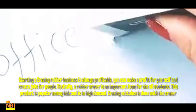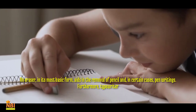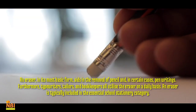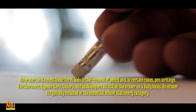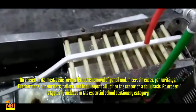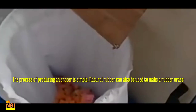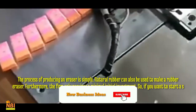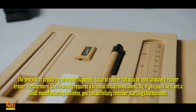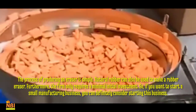Erasing mistakes is done with the eraser. An eraser in its most basic form aids in the removal of pencil and, in certain cases, pen writings. Furthermore, typewriters, tailors, and bookkeepers all utilize the eraser on a daily basis. An eraser is typically included in the essential school stationery category. The process of producing an eraser is simple, and natural rubber can be used to make one. The firm only requires a minimal initial investment, so if you want to start a small manufacturing business, you can definitely consider this.